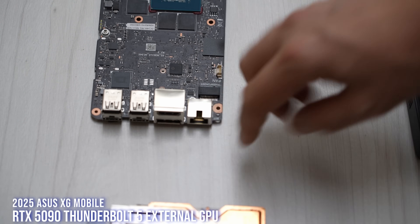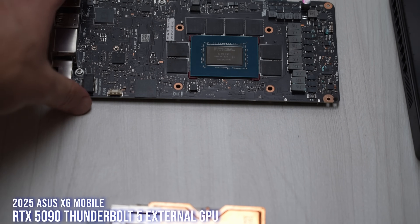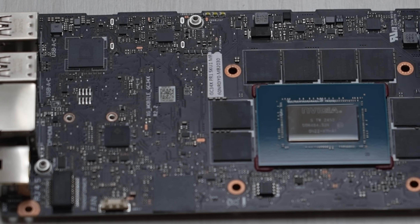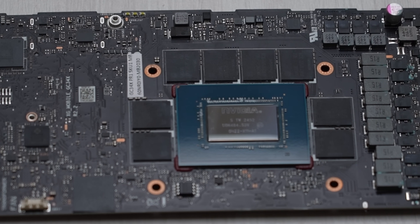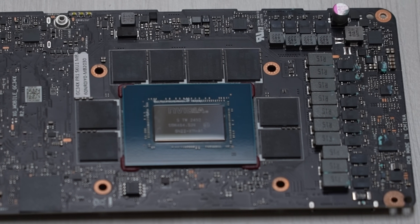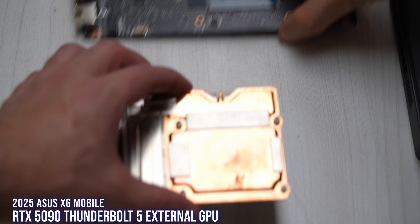You get two Type-A and two Type-C, and yes, this thing is Thunderbolt. The previous ones used a proprietary connector which meant you could only use it with the ROG Flow models. This one is Thunderbolt 5, so you can use it with a lot of different devices. It works with Thunderbolt 4 and USB 4 as well with Thunderbolt support — USB 4 eGPU support is a thing too. And this is the vapor chamber.